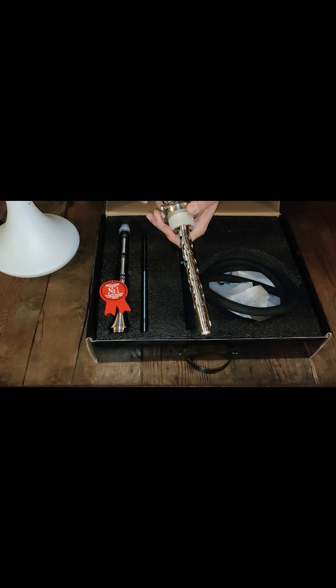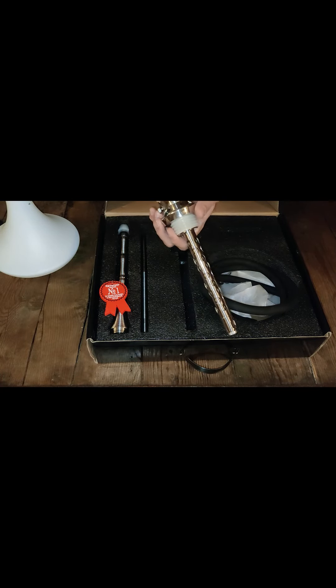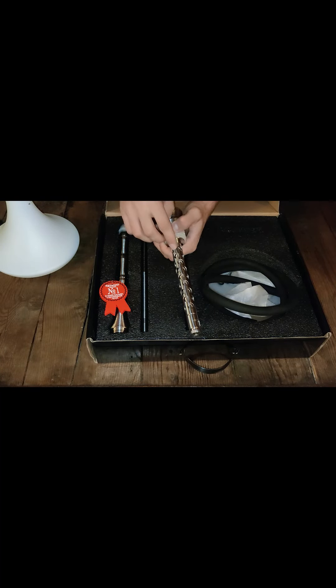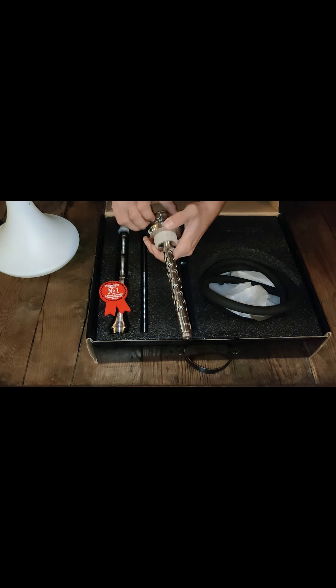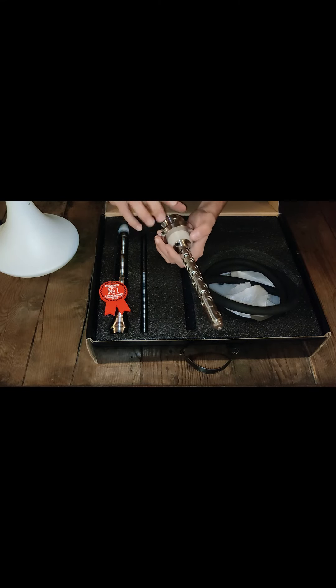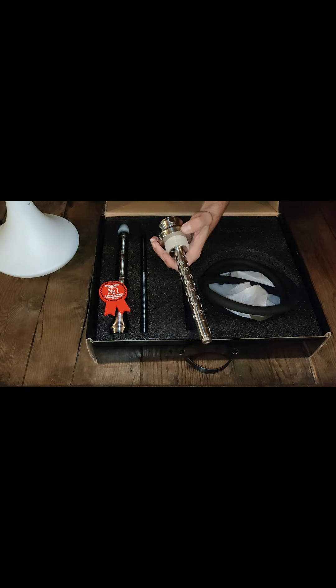Here we have the heart of the hookah with its special feature. When you push through these two pins — one and two — it rotates, and this feature is going to change the quality of the draw, ranging from a wide open draw to a very closed draw. It seems pretty useful, and I'll talk more about that feature during the smoking test.